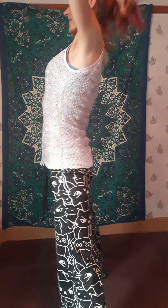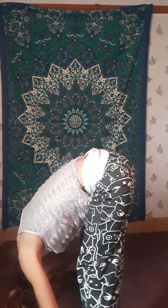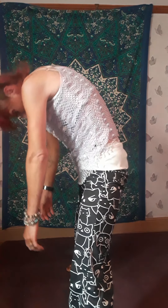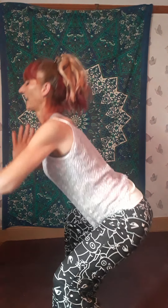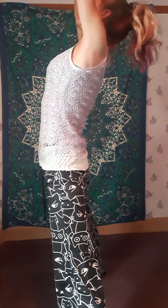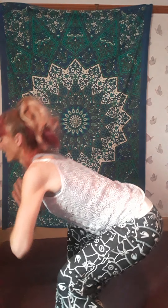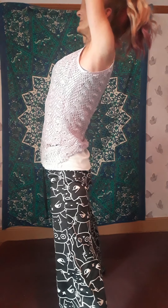Exhale as you come down, inhale as you come up. One more — exhale, squat, release. Inhale as you come all the way up, stretching the arms up, and just shake the arms all the way down. Keeping the feet out, turn your toes out from your hips — how far you turn your feet out is totally individual.